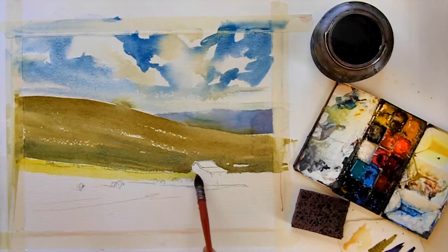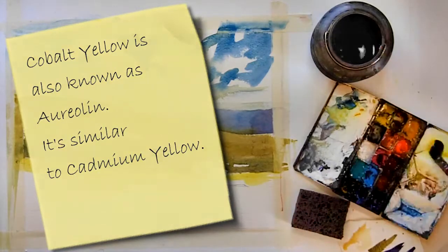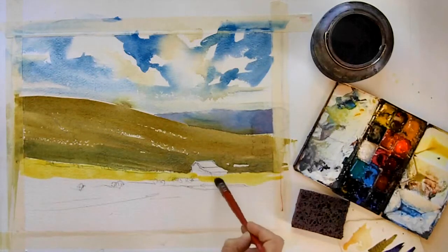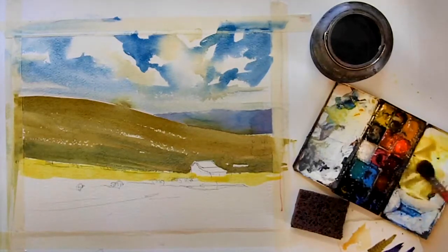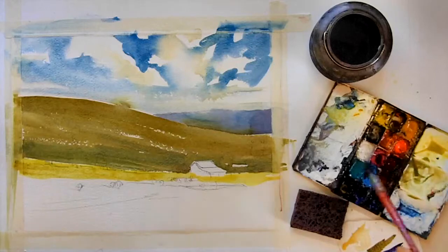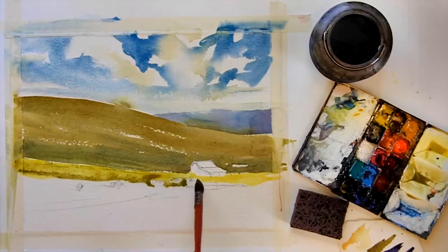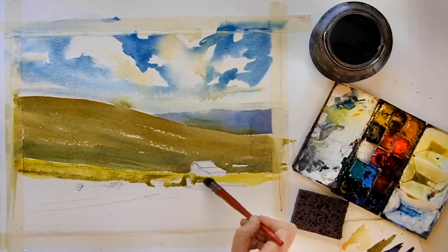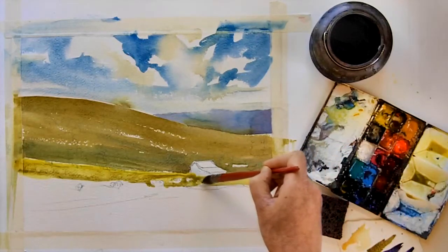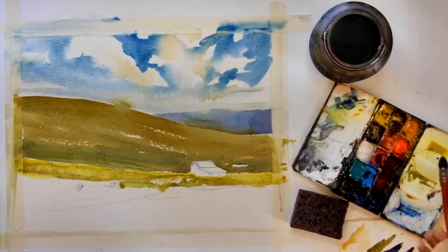The next step is the foreground and I'm using pure cobalt yellow. I want to paint around the white shapes, so I'm painting around the backs of the sheep that I have sketched in there. As I move closer down I want to make it a little darker in value and more green, so I'm adding some neutral tint. If you take cobalt yellow and mix it with neutral tint you get a really nice green color. I also want to put in a little pond of water, so I'm painting around that area so it'll stay white.